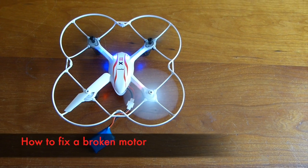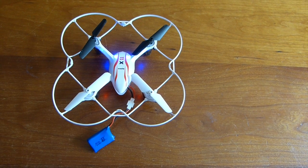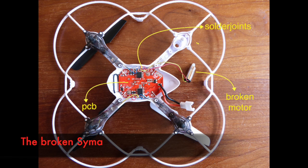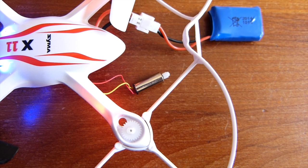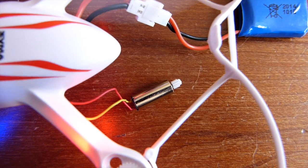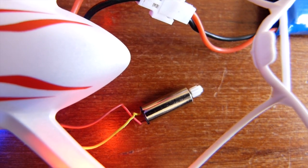As you can see, the motor of my Syma X11 broke down. In this video I will show you how to replace the motor on your Syma X11. Also, be sure to buy the right motor — I'll put a link in the description for different motors. I'm just going to show you how to repair it.